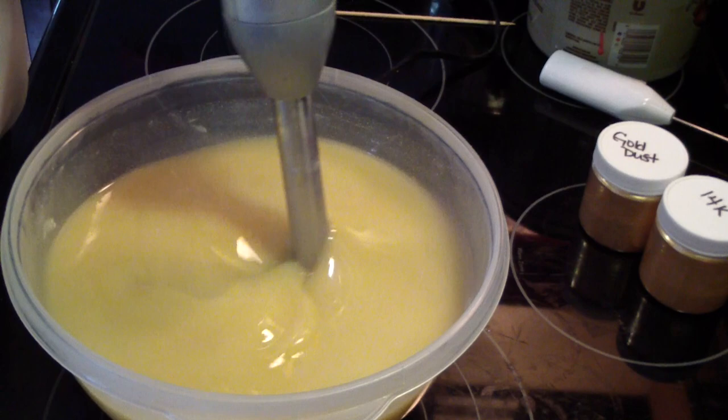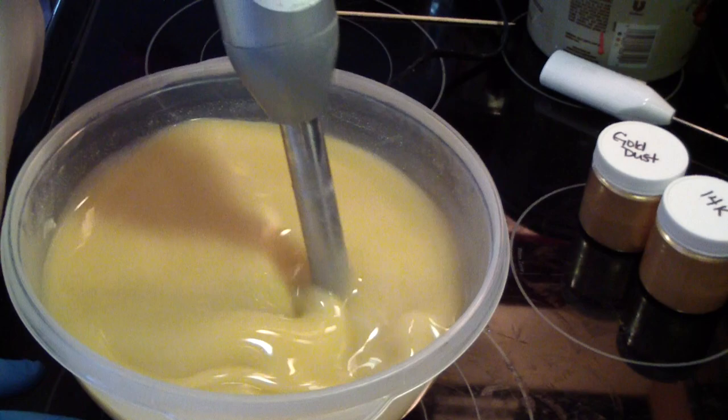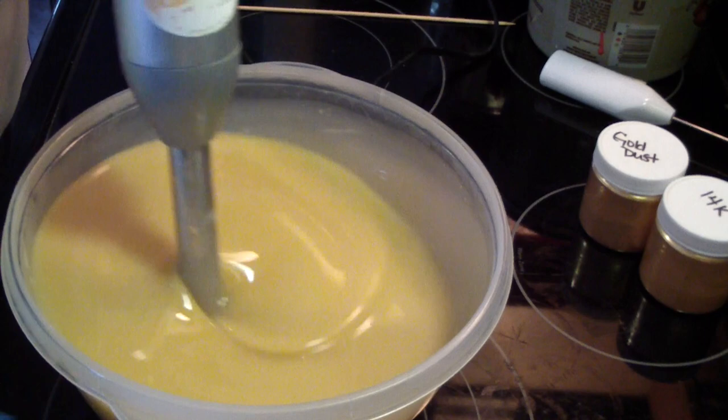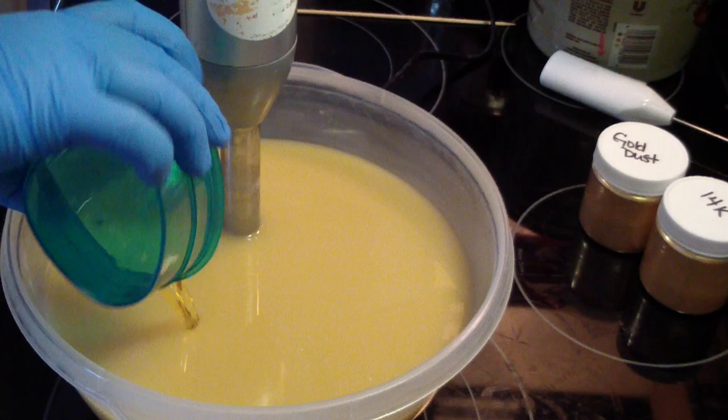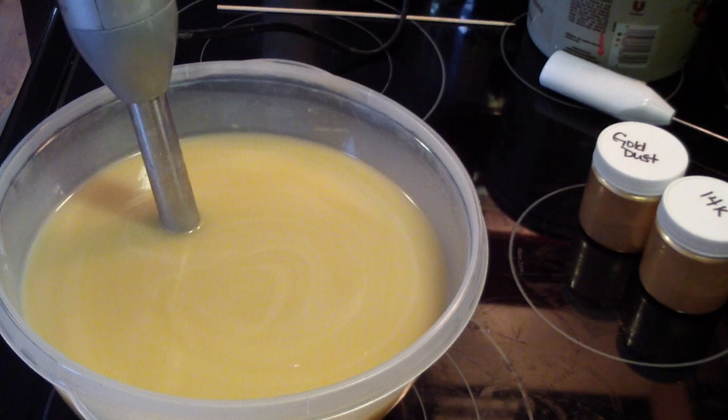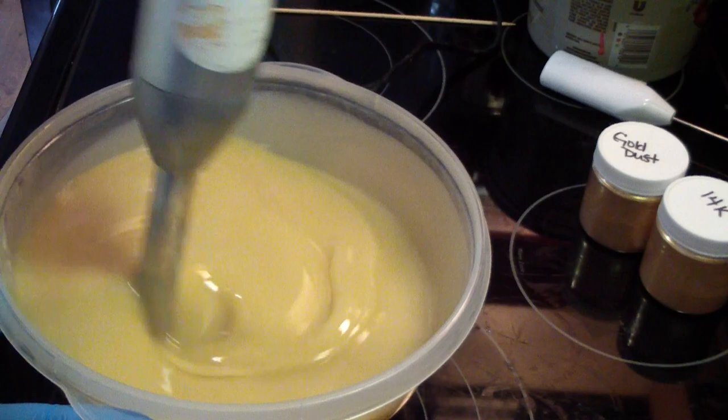This is a soap that I have never stocked in my store except for doing the test batch, so I'm kind of excited to see how it does. It's a bit yellow. I can't remember how much vanillin it has, if any. Oh well, no big deal.